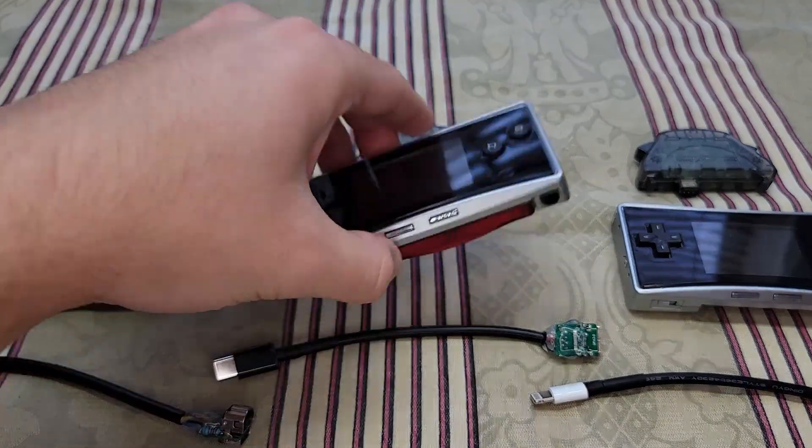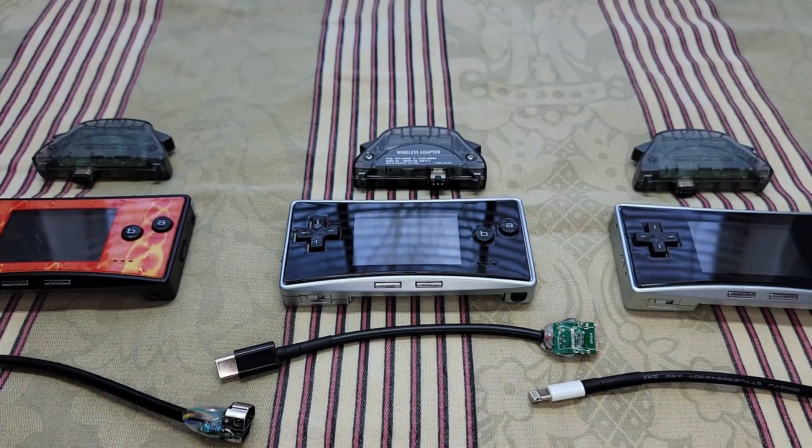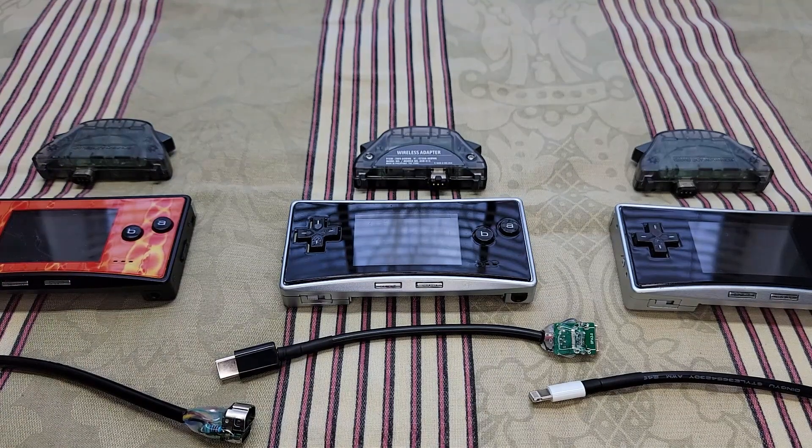Let me take this game out real quick. I'm just going to demonstrate these with the GBA wireless adapters, but first I'm just going to demonstrate that these do charge.